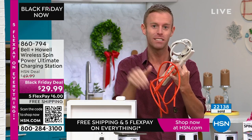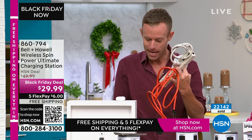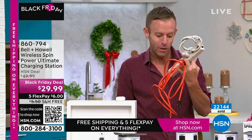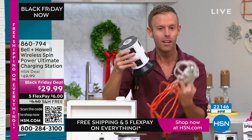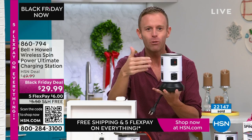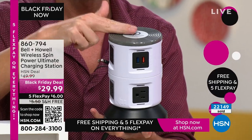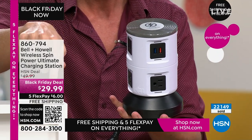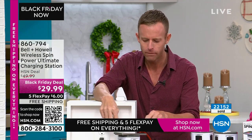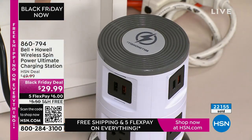We're also replacing that four-foot extension cord. The gauge — the thickness — of the cord really matters, and I'll get into that in a few minutes. This also replaces the wireless charging pad. All combined, it gives us the tower of power: rapid charging USB ports, grounded three-prong outlets, and a rapid wireless charging pad on top.